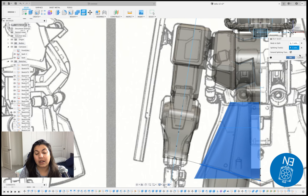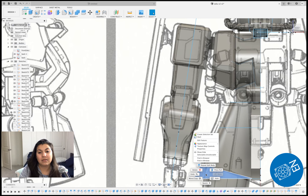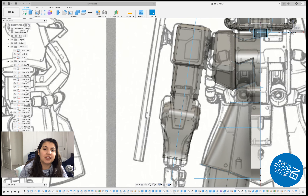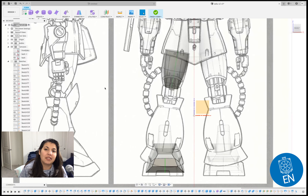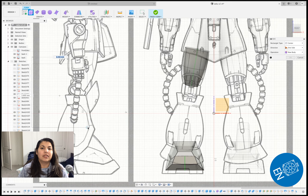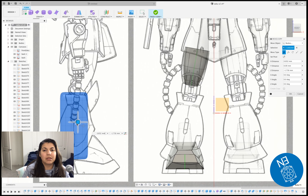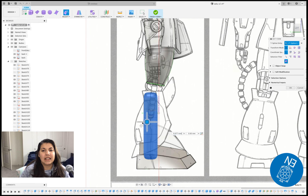Now we're on to the waist. This part I did two different ways — the center piece I created a sketch, made sure it's a closed polygon sketch, then extruded it. Once that's extruded I'll be doing a loft for the whole waist part, and you can see these will be each of the planes I'll be lofting with.